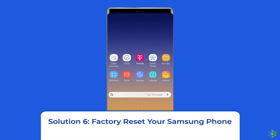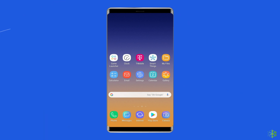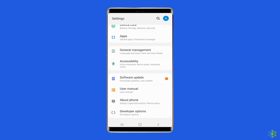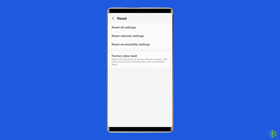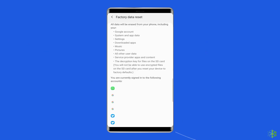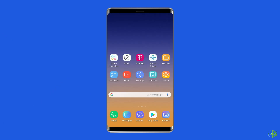Solution 6: Factory reset your Samsung phone. Resetting your Samsung Galaxy phone to its default settings can also help you fix the fast charging not working problem. This will wipe out all data on your phone, so ensure you create a backup of your device's data before doing this. Open Settings on your Samsung phone, then go to About Phone. Click on Backup and Reset, then tap on Delete All Data, and finally click on Erase All Data. After doing this, restart your phone. This should fix the slow charging issue.